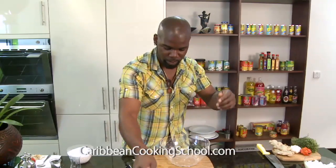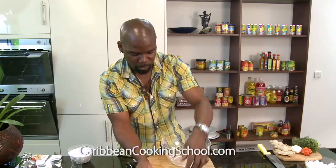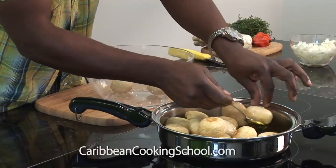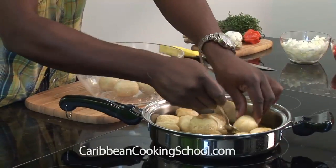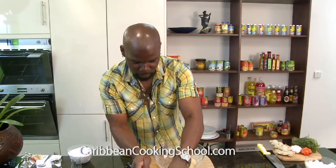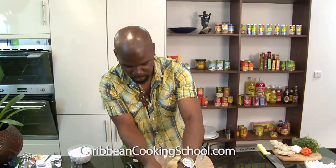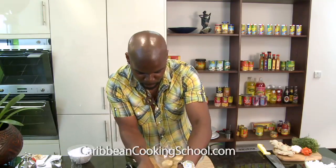Right, the dumpling is ready now. So I'm going to take them out, all of them. From 500 gram flour — just look how much you get. As you can see, they're all raised up, and the raising agent brings it right up to perfection.